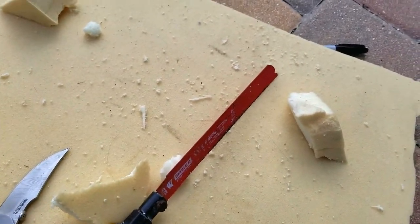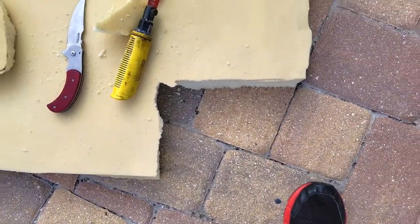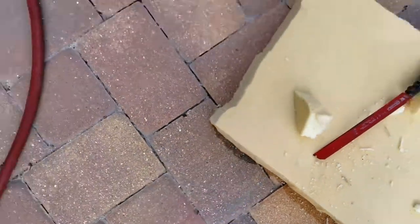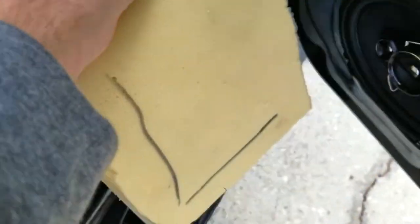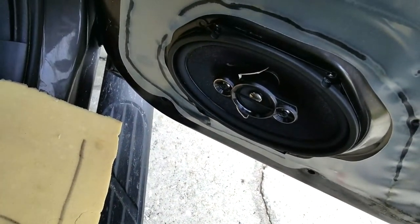I'm going to cut out a rectangle of foam — which I've done here — and then take this foam and my permanent marker and go over to my speaker. Basically you're just going to trace around the face of the speaker onto the foam. I'm going to get this speaker out and show you what I'm going to do.